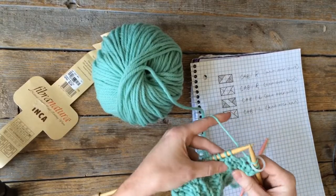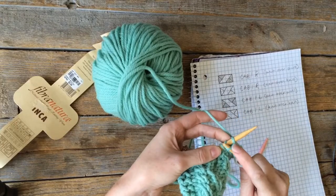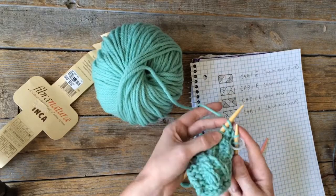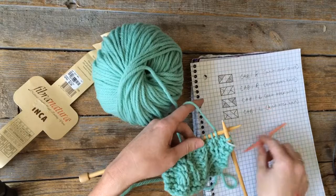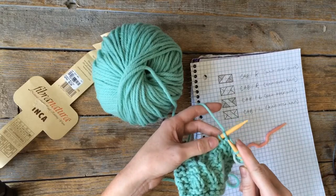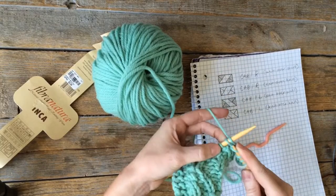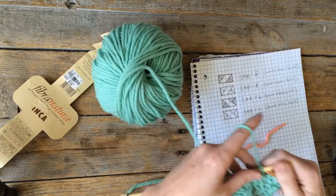I've seen two other methods for cabling without a cable needle. One method involves slipping a stitch, sliding it off, and hoping it doesn't fall - which it always drops for me, especially on fine yarn. Then you really quickly try to slide the needle back in, which I think is just madness. I've also seen a method that only works on a one-stitch cable knit over knit, where you knit into the first stitch and then into the second. It doesn't work for knit over purl, like when the knit stitch is traveling on a field of purl.